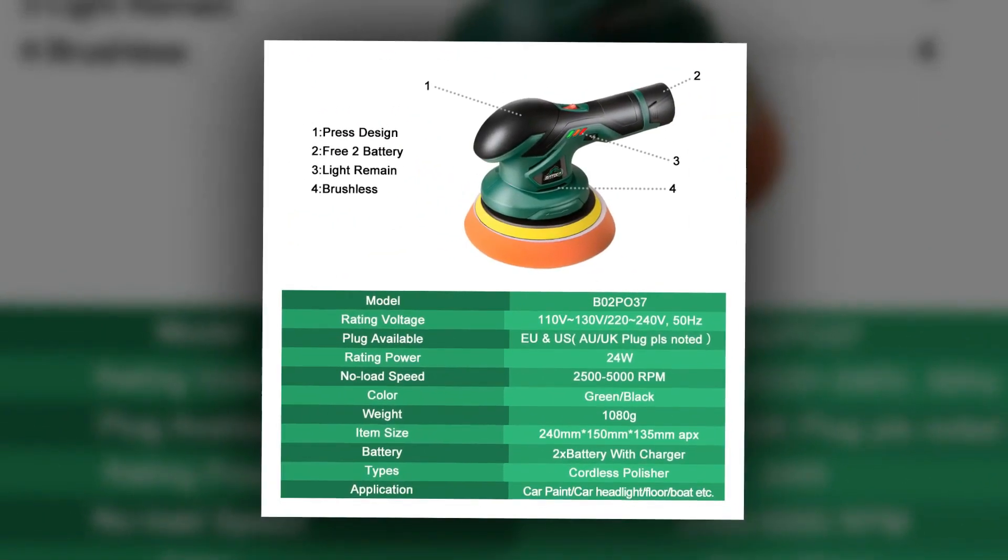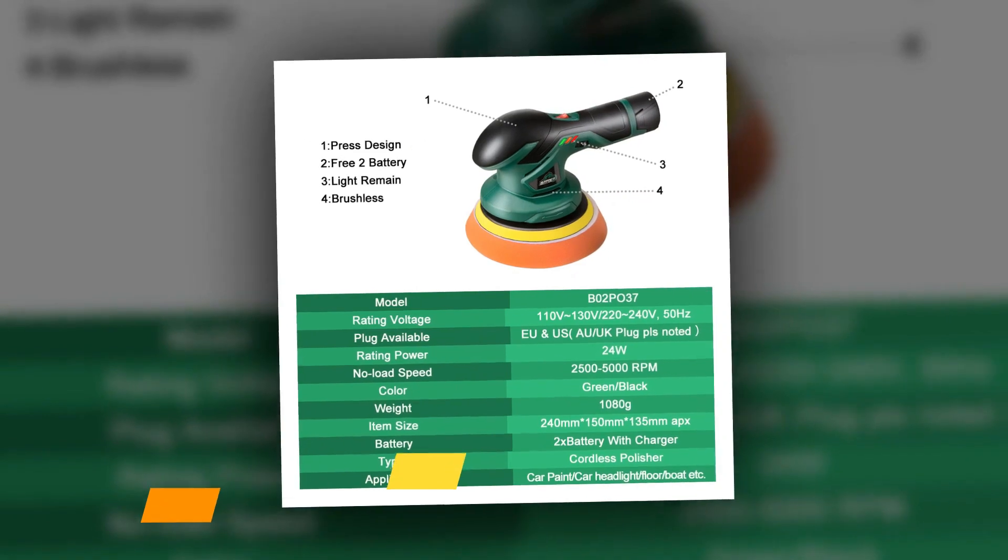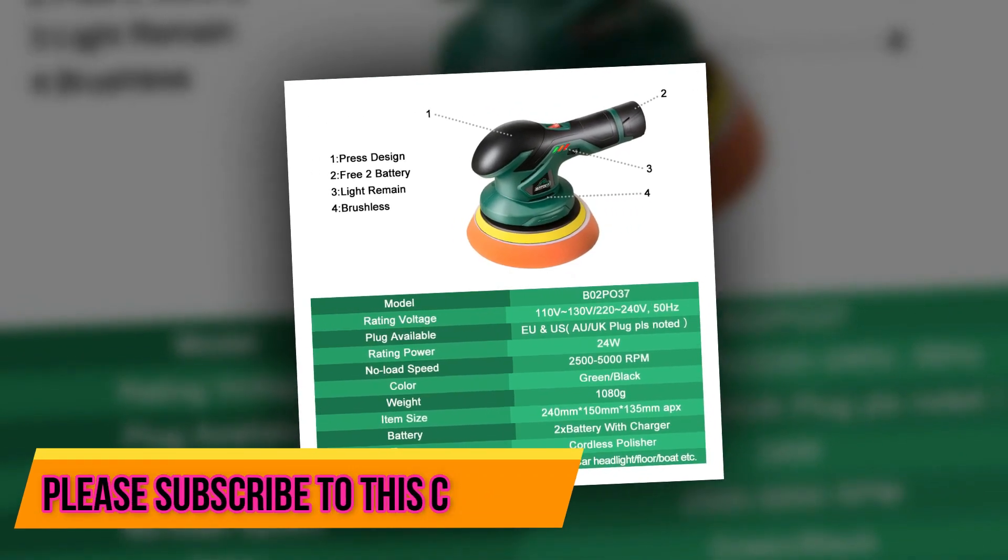Car owners need to take care of their cars with the same attention to detail they give to any prized possession.